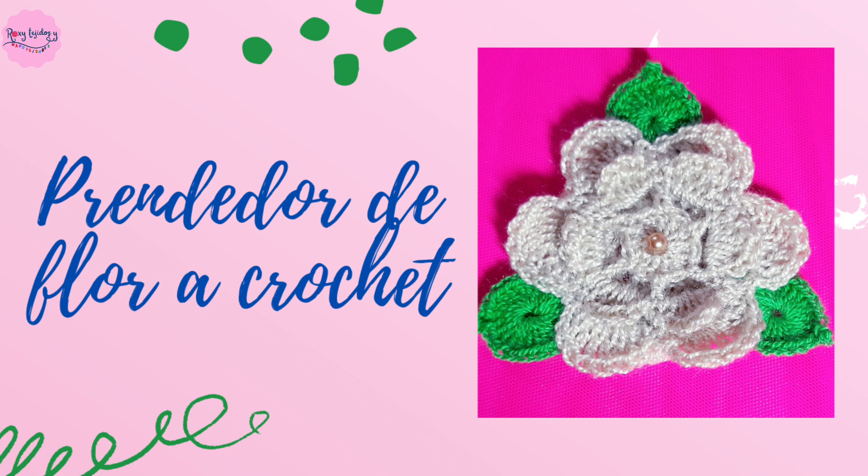Hello! In this video you will learn to make a beautiful yarn or crochet brooch for every occasion, in the colors you prefer. If you are new to the channel, subscribe and press the notification bell so that YouTube tells you every time I upload a new video. Follow me also on my social networks, Facebook and Instagram as Roxy Tejidos y Manualidades.